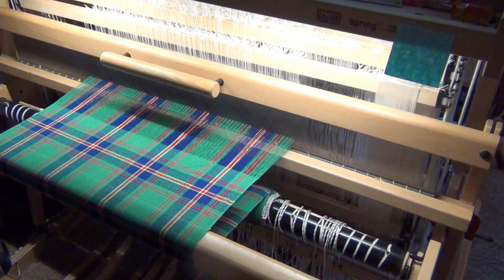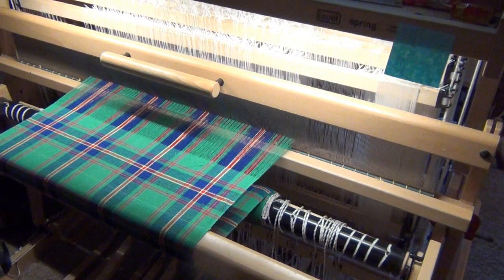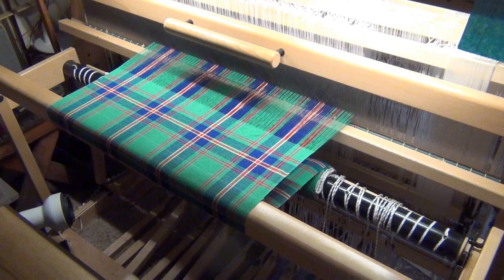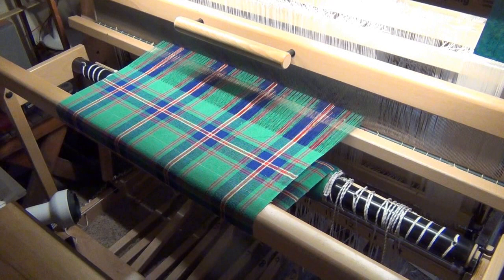So it's going to be time to cut this off, roll it up, cut it apart, roll it up so we can take it into the sewing room, cut it apart and put the hems onto it — cut the individual pieces and hem it up as a set of tea towels or dish towels, whatever you want to call them. That'll be the next step.